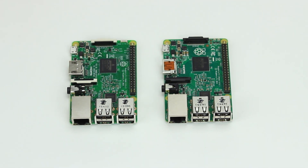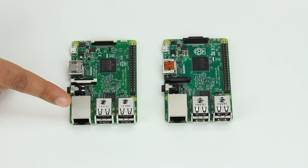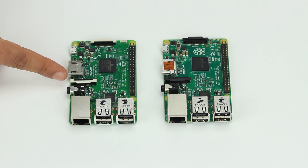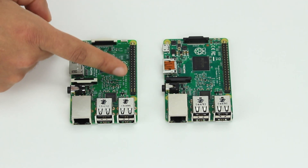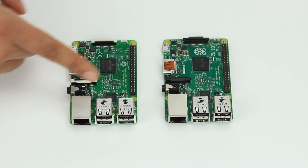Firstly, let's look at some of the similarities. They both share four USB ports, an Ethernet port, a combination audio-visual jack, camera interface, HDMI out, micro USB, display interface, and 40 GPIO pins. They also share the same four mounting points.